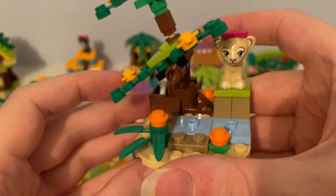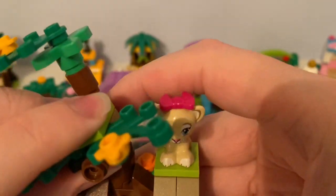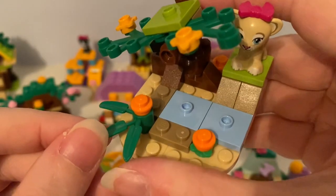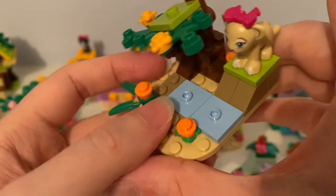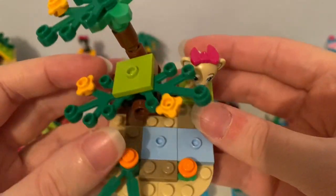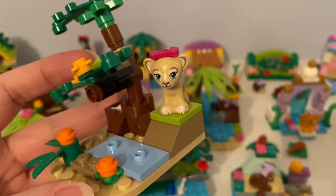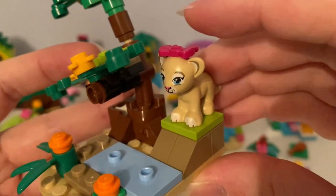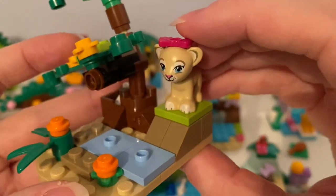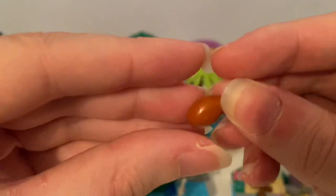Next, here's the lion's cub savannah. It has this buildable savannah tree with a platform that can be moved side to side, it's green bamboo, these yellow flowers, orange flowers, and the original yellow flower pieces. It came with this tiger cub with a magenta bow hair accessory on its head, and it came with this bow and that chicken.